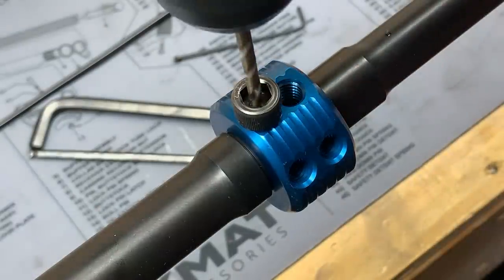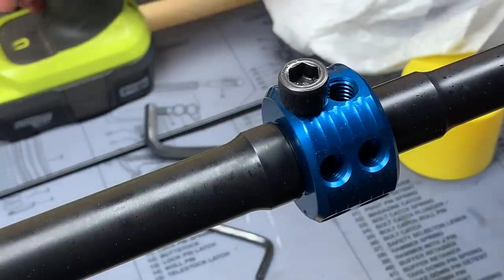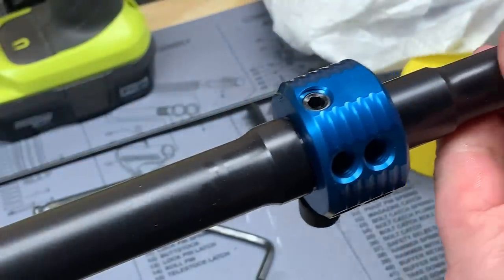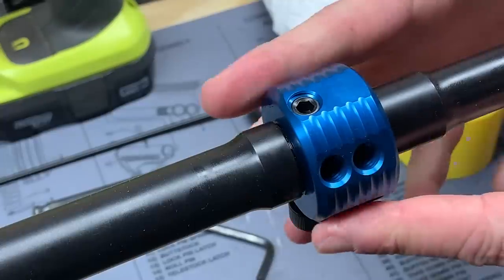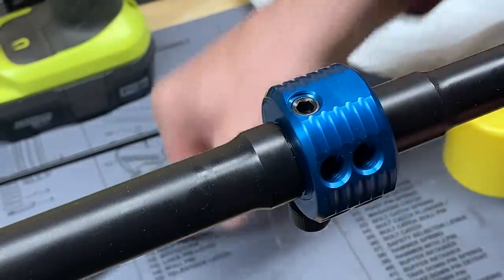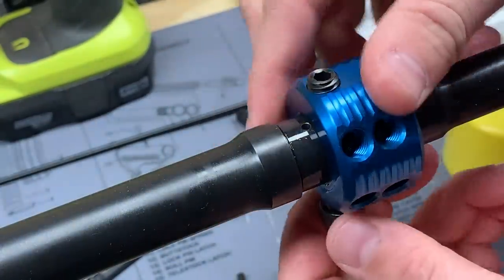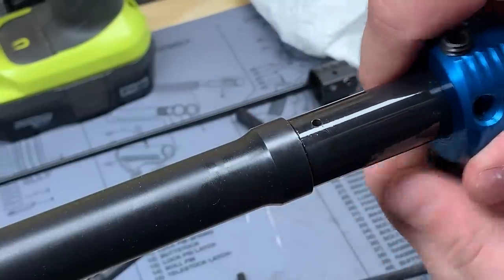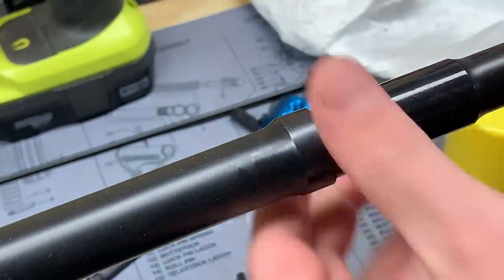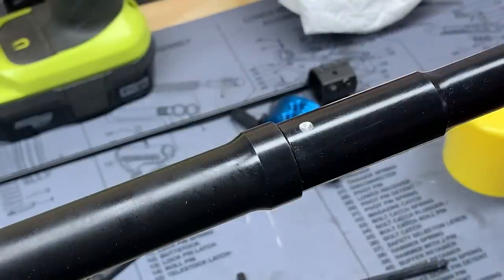We get the bit going and that looks pretty good. Remove the jig — the reaction rod makes it nice and easy to spin around. This is the top portion of the barrel that indexed on the gas port itself. You can see there's no damage to the top of the gas port — all we did was screw a tapered piece in there. On the back side, you've got a nice little dimple, just as intended.